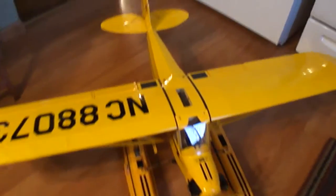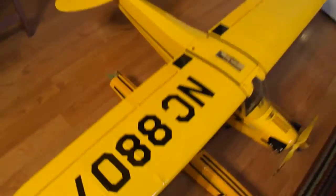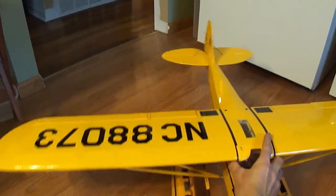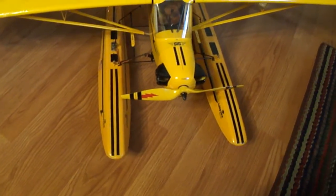Here's my J3 Cub I was doing some work on. I went ahead and installed some flaps — one nice flying plane right here. I've been using these to take off on snow; they're actually water skis or floats.